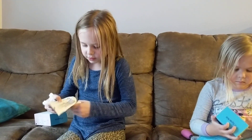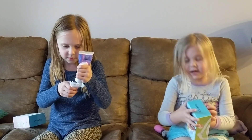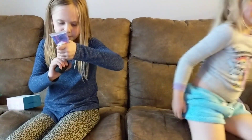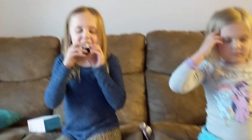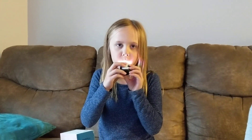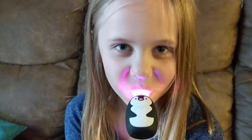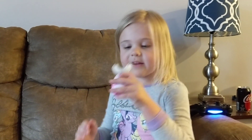All you do is you put the toothpaste on — like this — and then you put it in your mouth and turn it on. And we can brush our teeth like this.